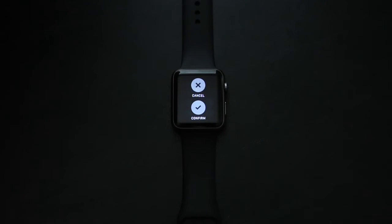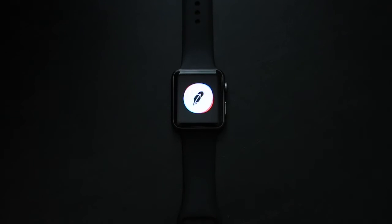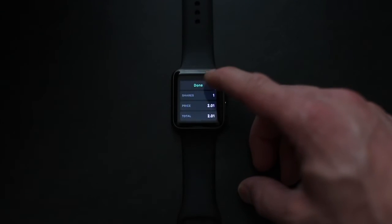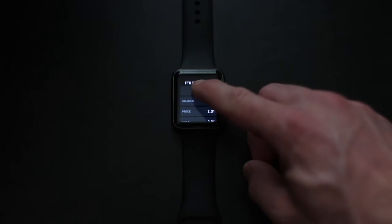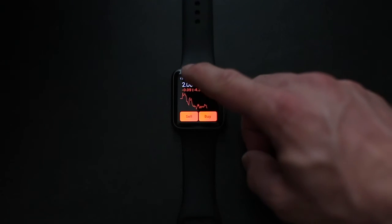We're going to hit confirm on this next one and I'll show you guys what it looks like after that. It's just confirming that I wanted that one share, then it goes through this little thing. Then it'll say you've purchased a share of Frontier and it shows you the price that you bought it at. Then you just hit done. After that, it goes back to the main Frontier page and then back to the beginning of the app.